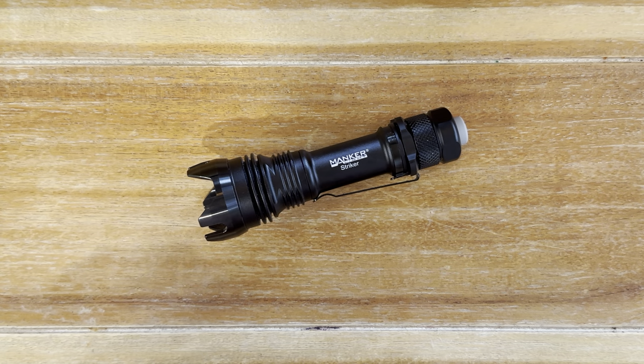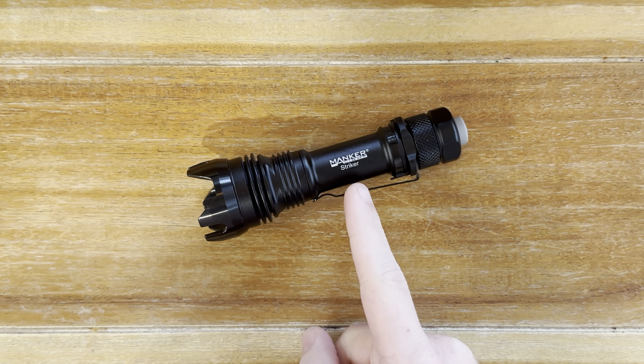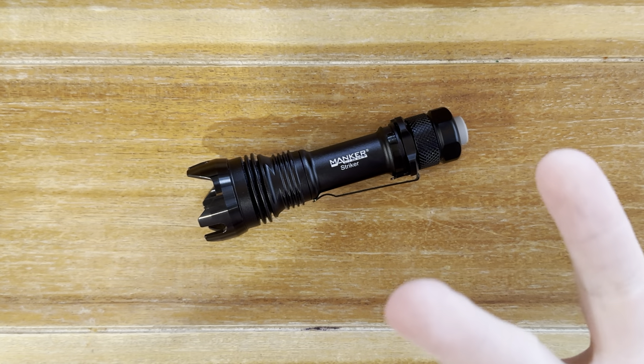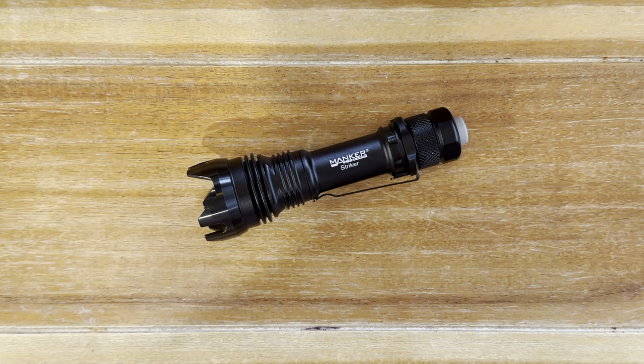Hey guys, welcome back to the channel. It's the Jade Gemini. Today I'm super excited to bring you a review about this big guy right here. This is the Maker Striker. Today I'm going to tell you what I like, what I love, what I dislike, and if it applies, what is rubbish about this light right here.